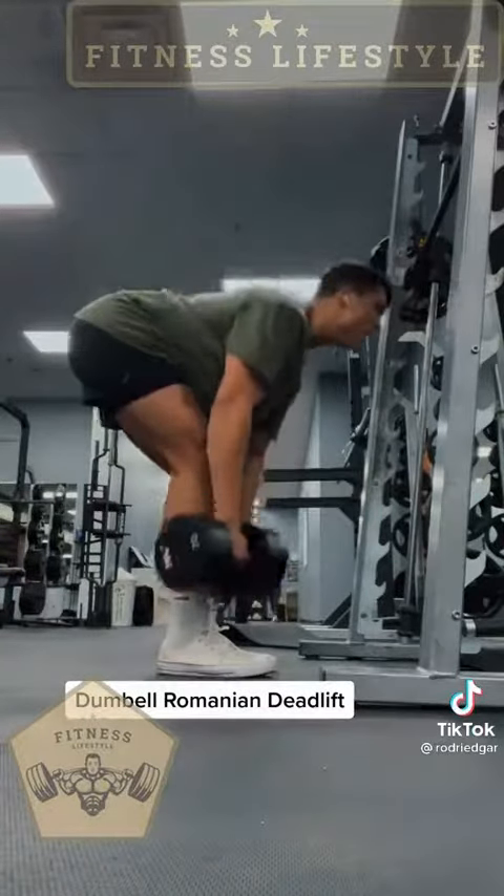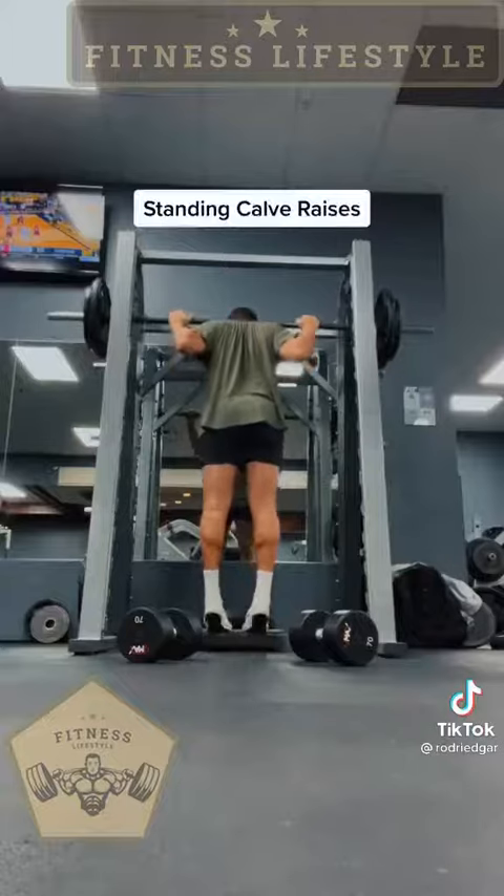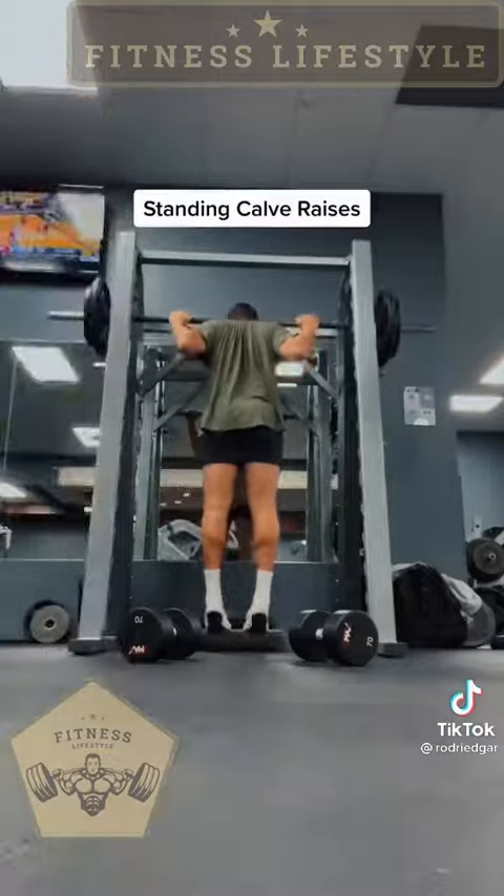We're going to go heavy dumbbell Romanian deadlifts. This is me just praying to God that I stay alive. And then we're going to superset standing calf raises with seated calf raises.